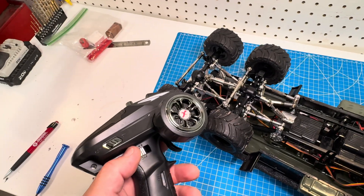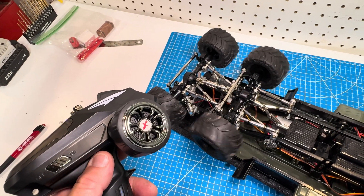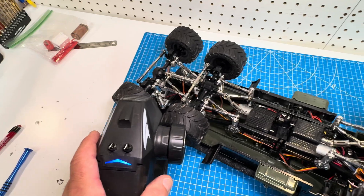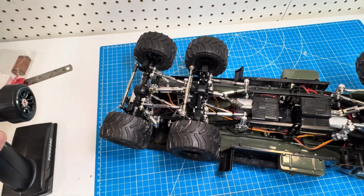I have the rear steering on channel four — it's not the smoothest way to do it. I could have put it on channel five so it would be nice and smooth with a dial, but that kept me from being able to run it one-handed.